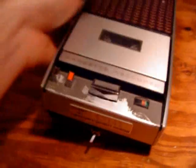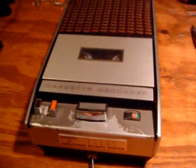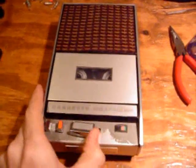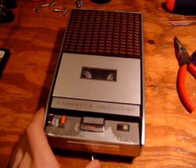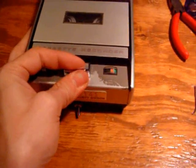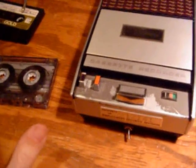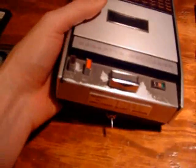Now let's bump it back up to the higher speed — 1-7/8, or 4.8 centimeters per second. Let's see how this comes out. It's proven that it definitely is modified, so it is now a two-speed recorder. It's an incredibly simple modification because the speed control circuit in the machine was already made easy to adjust.